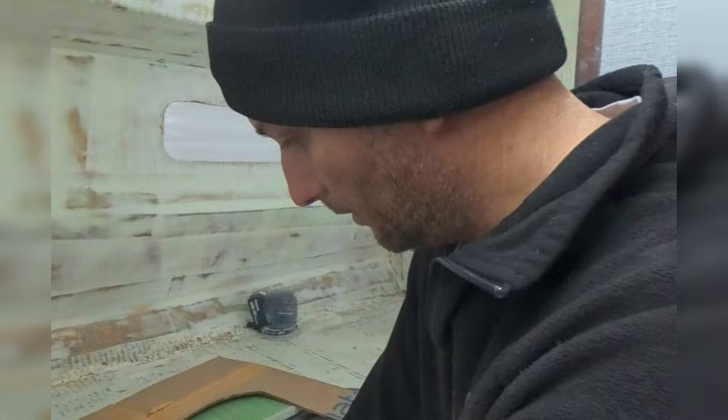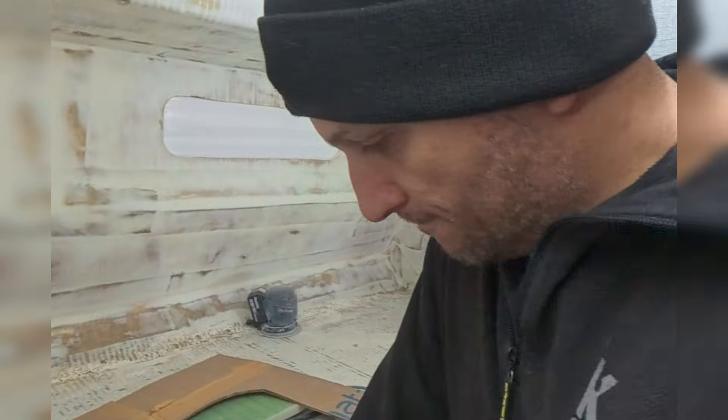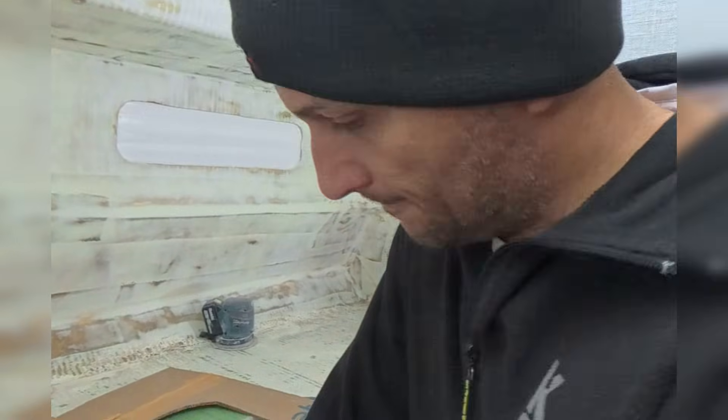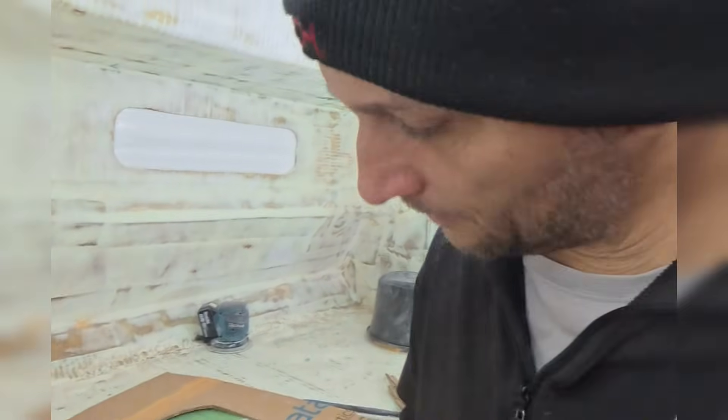What's the next plan? Next we're going to go fill in Harry's hatch in his room. Smile for the camera.